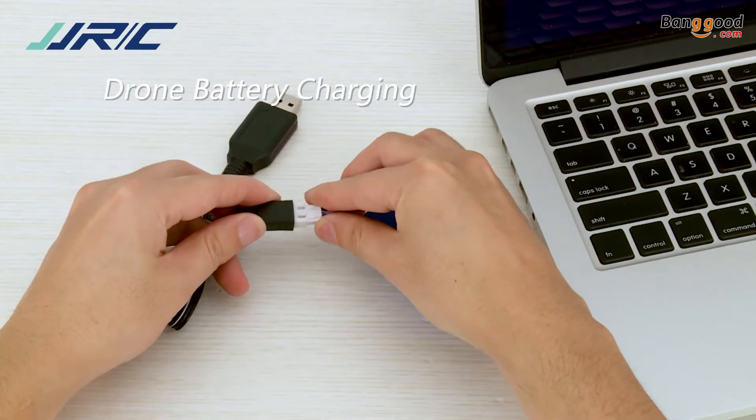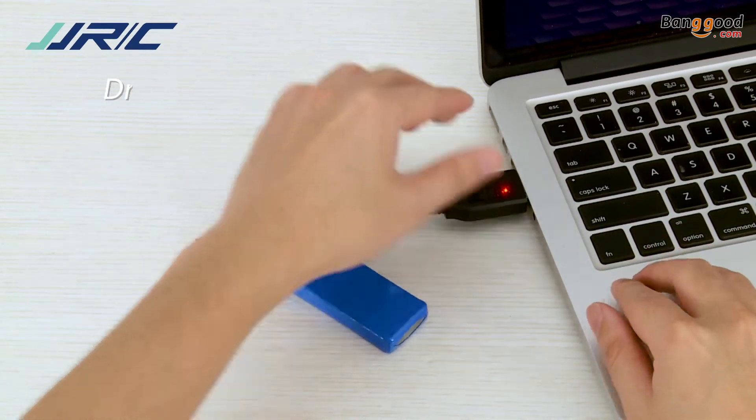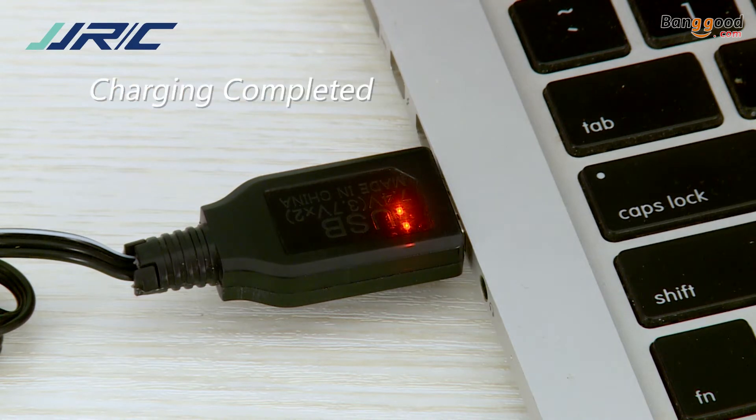To charge the drone battery, connect the drone battery to the charging cable. The indicator light turns blinking during charging and turns solid when the charging completes.